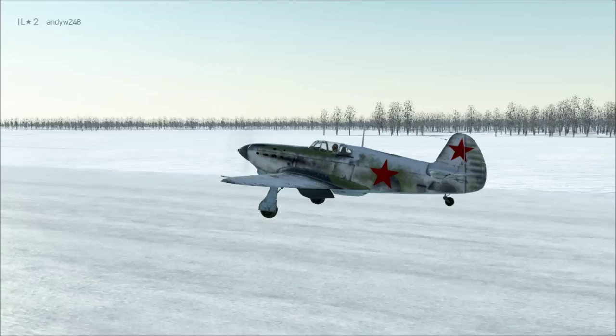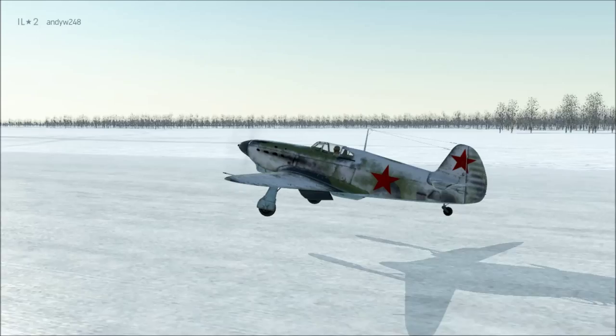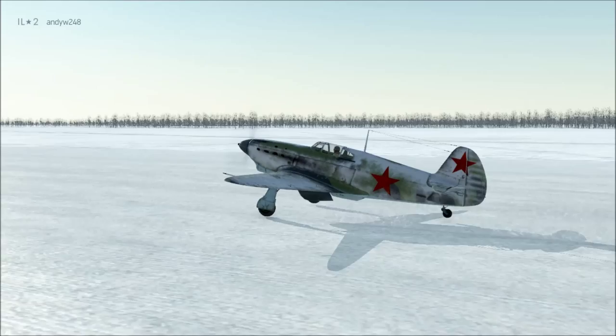Welcome to this video about botched landings in tail draggers and what you can do about them. When we learn to fly, most of us struggle to land the aircraft smoothly. We want to let the aircraft float just one inch above the runway so that it will run out of lift and settle down on all three wheels all at the same time.